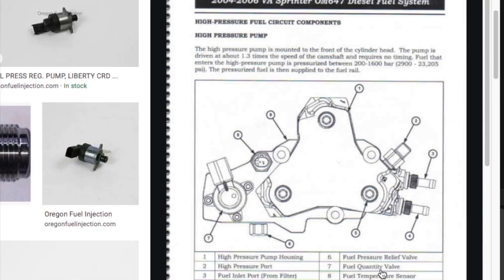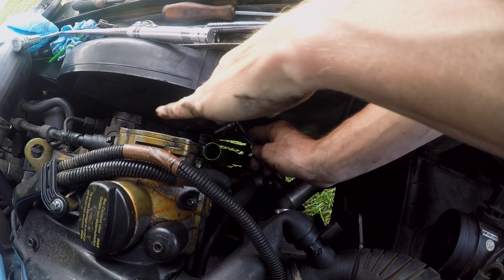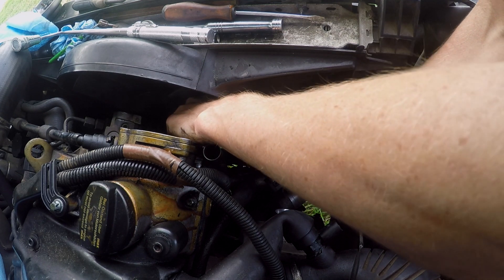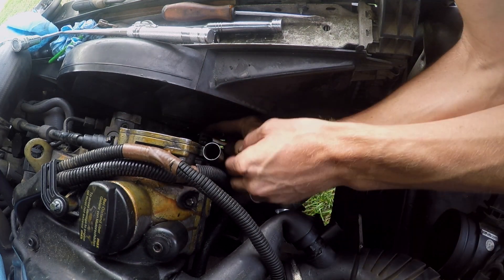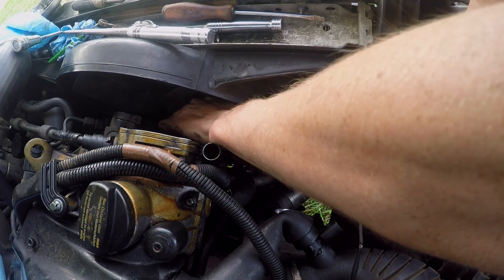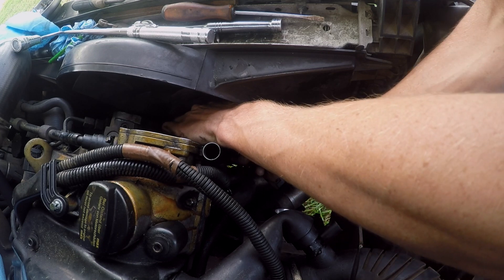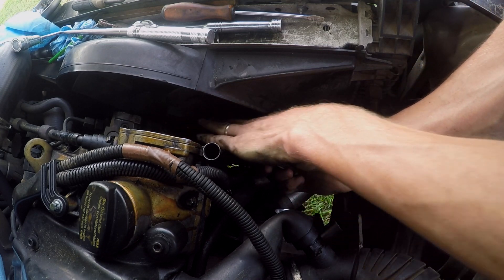The fuel quantity valve is bolted to the engine body by three Torx head screws. Now the only way to do this without taking apart the whole front end is by using a very small ratchet. It's very hard to see, so you're pretty much working blind — a lot of feeling with your fingers and using small turns with the ratchet. A very slow process, but certainly doable.